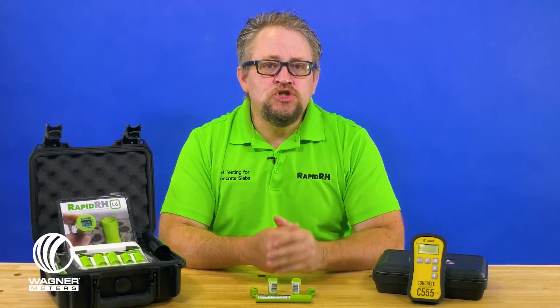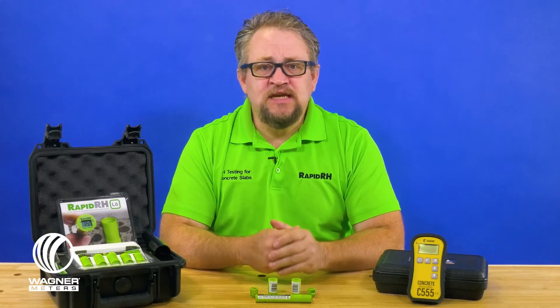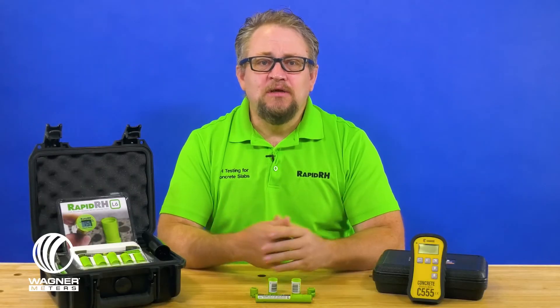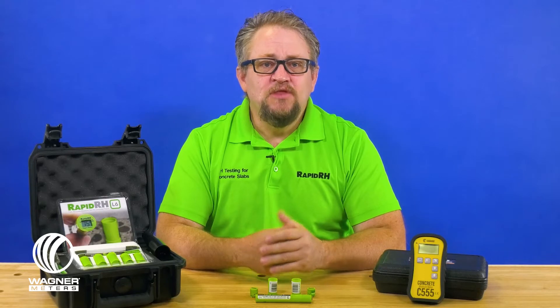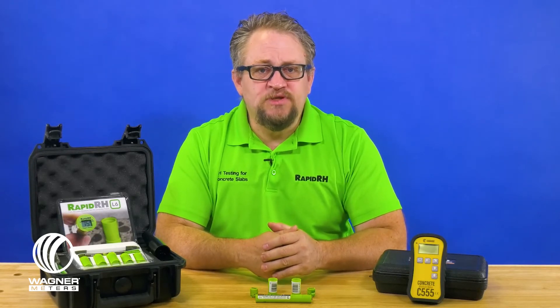The tools I'm going to show you will help you achieve the certainty and confidence in your concrete slab moisture testing beyond that of the testing system you may be using now. Our RapidRH L6 concrete moisture testing system is ASTM F2170 compliant. If you're saying big deal — all the test systems say ASTM F2170 compliant — then you need to hear this: they're not all ASTM F2170 compliant.